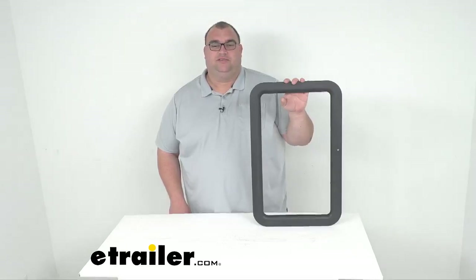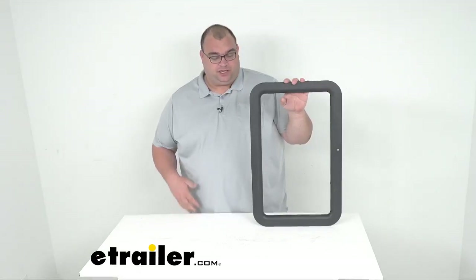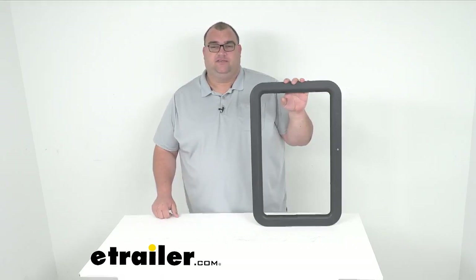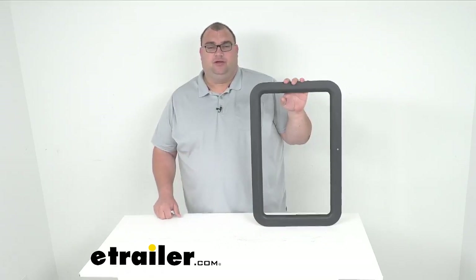Hello neighbors and friends. I'm Steve here at eTrailer.com. Today we're looking at this Valterra replacement window frame for your RV entry doors. This particular one is black in color and it is designed for the exterior of the door. This window frame will replace your worn or damaged frame on the exterior of your RV's entry door.